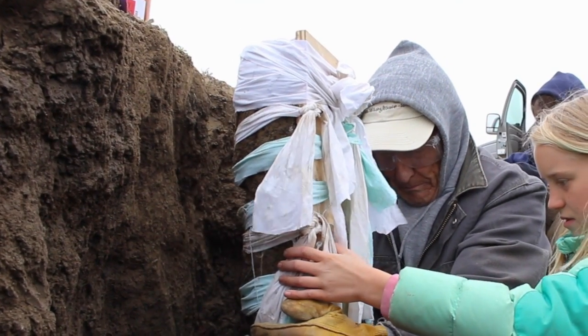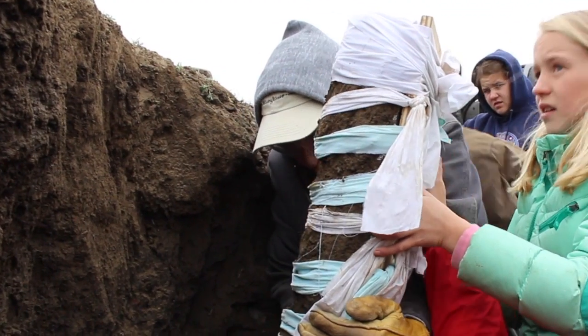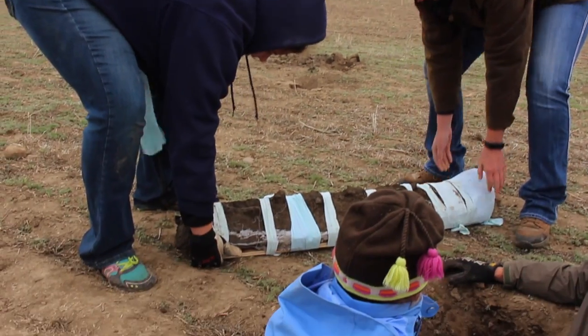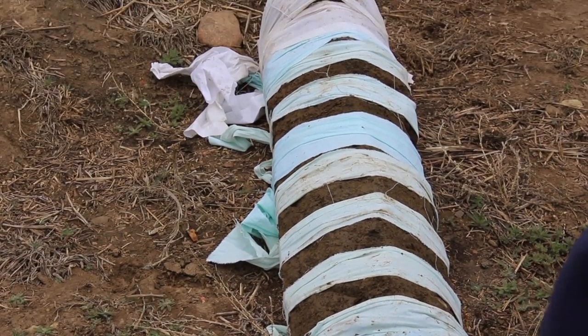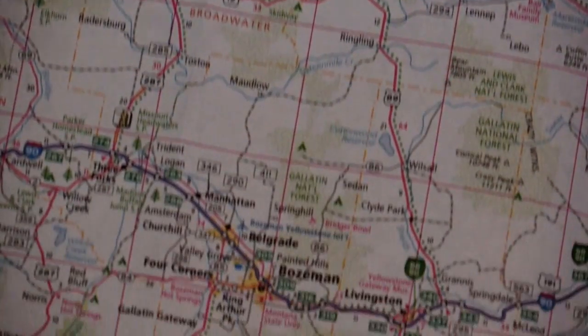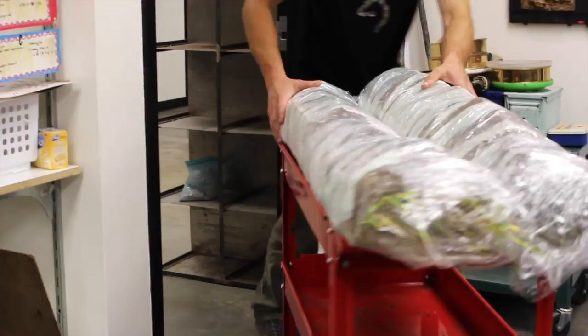We pull the whole unit backwards toward ourselves, gently. We lay it on the ground, but you have to be careful because it's pretty heavy — it runs maybe 50, 60 pounds. Now we're prepared to load them on a truck and haul them back to Montana State University to the soils lab for temporary storage.